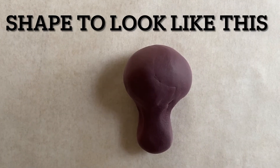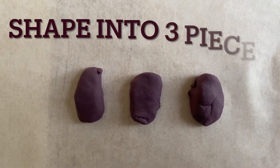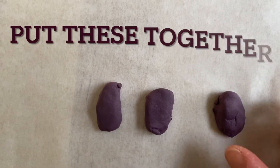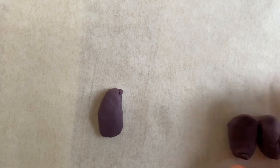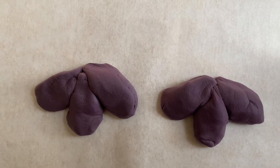When you're all finished, you're going to shape the model magic into a shape that looks like this — that's going to be the turkey's head. For the turkey's feet, you're going to shape three pieces of model magic and then put them together. This is what the turkey feet should look like when you put the three pieces together.